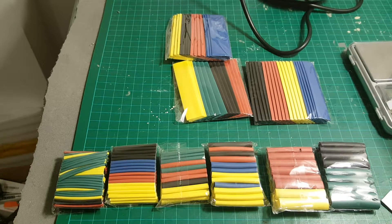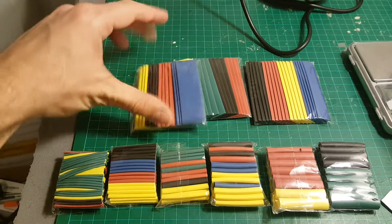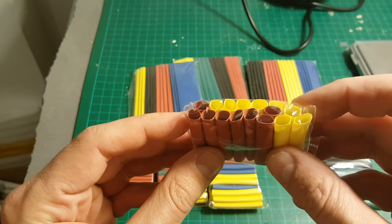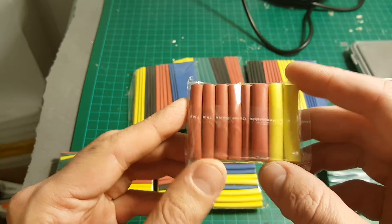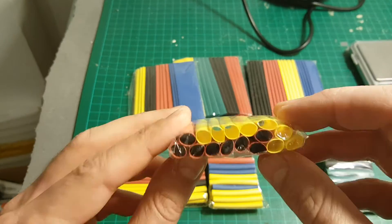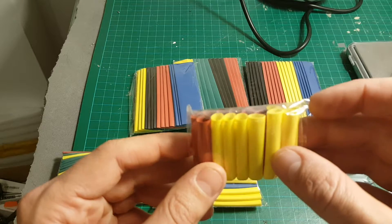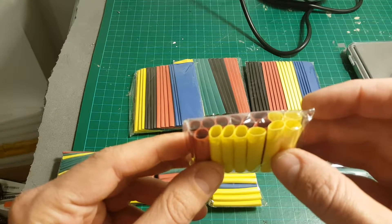Thank you for watching this video, I hope you enjoyed it. I think this is a very useful accessory to have in your toolbox, and this variety of colors allows you to add some color to your quadcopter and use it with wires of different colors of course. See you on my next cheap and useful weekly video. Goodbye!